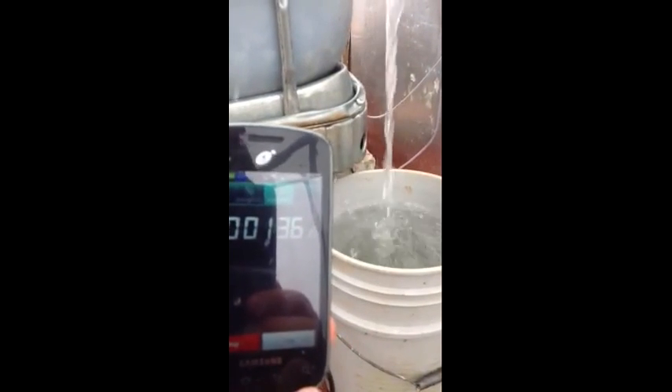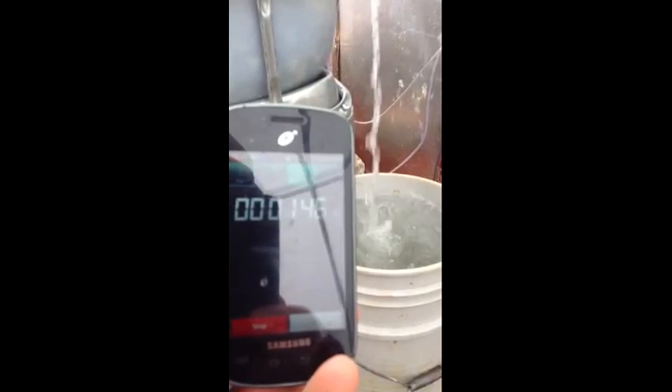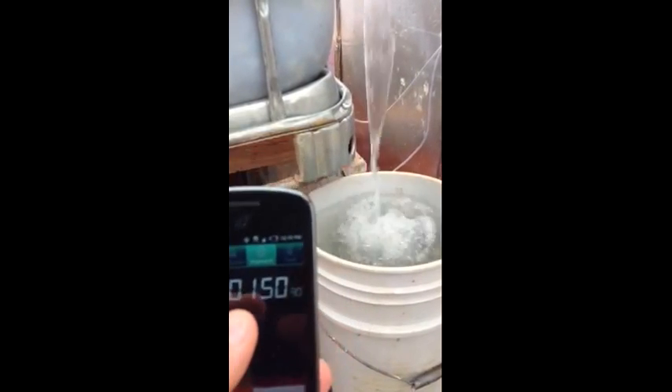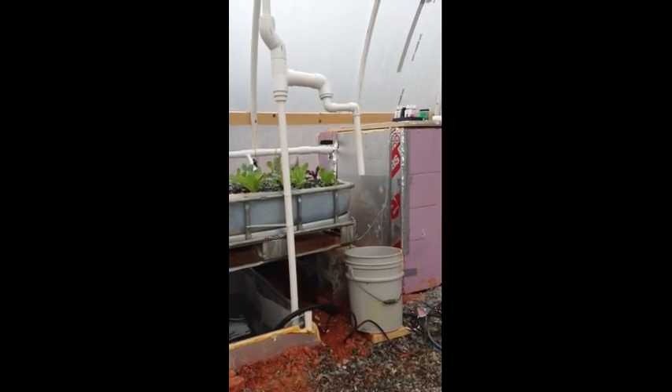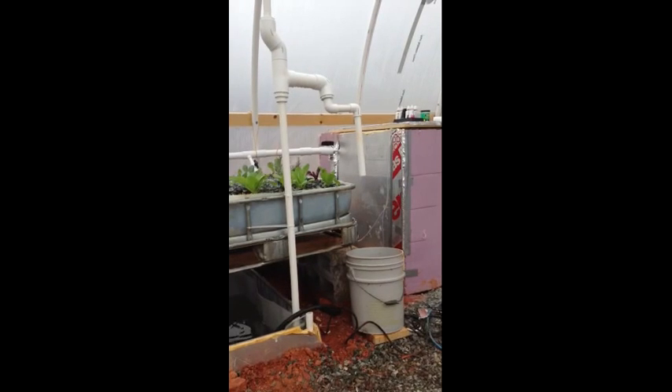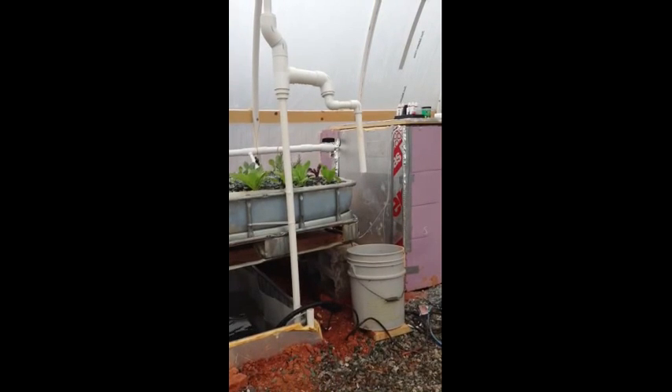We'll add four seconds because I hit the stop button and had to restart. According to my calculations, that was 2.3 gallons per minute, or 138 gallons per hour.